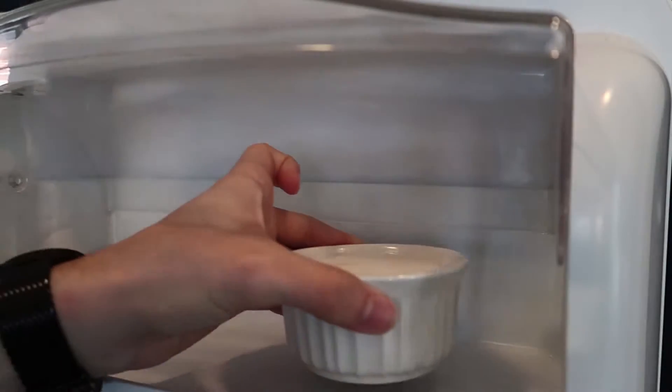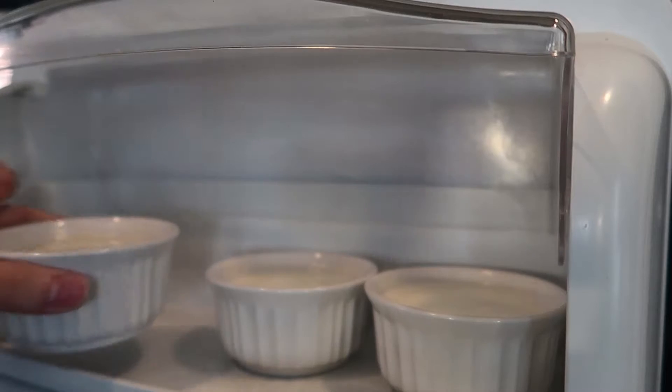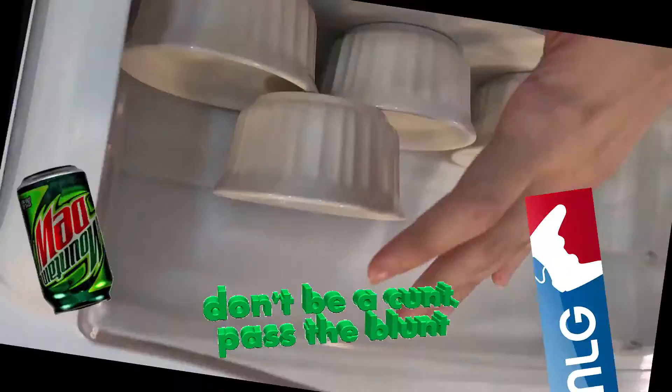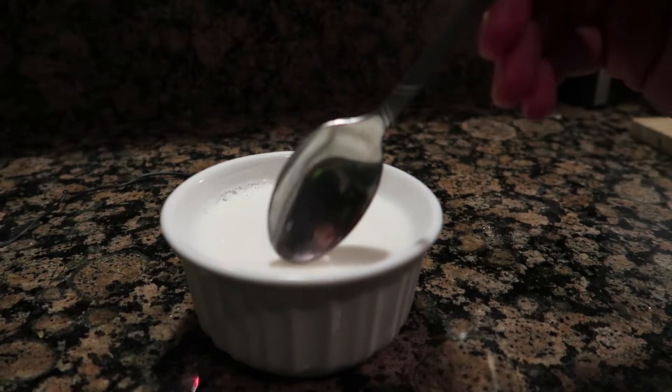For the final step, place your containers in the fridge for at least three hours. If you're edgy like me and like to live dangerously, feel free to stack your molds like a seven-year-old. After the three hours is up, just take your dessert out of the fridge and enjoy.